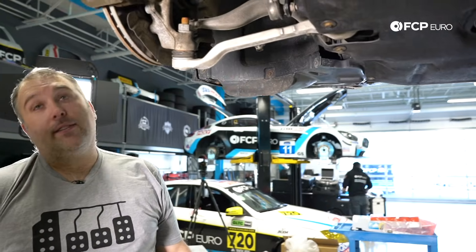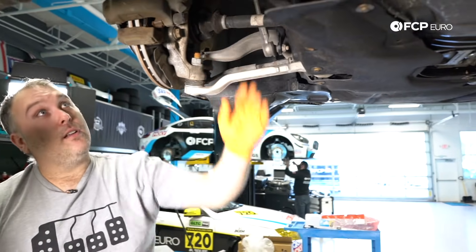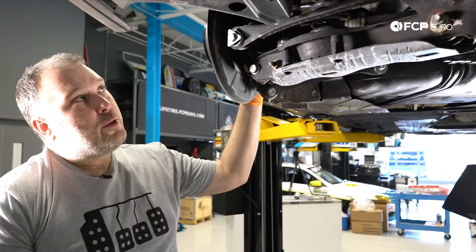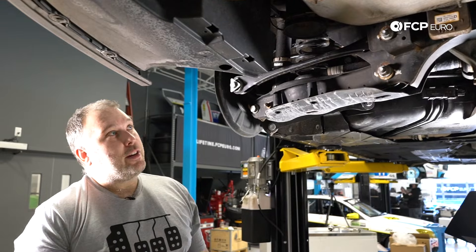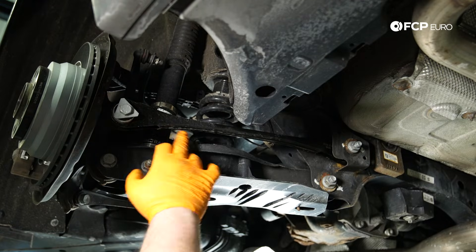That pretty much covers the front suspension. They're relatively the same whether X-Drive or non-X-Drive, and the general layout is pretty much the same — the only exception is the front axle being in position. Let's move to the rear suspension. Whether it's an X-Drive car or a non-X-Drive car, it's all going to look the same — all the same parts, literally nothing different here. In the front everything is basically cast aluminum, but when we move to the rear, everything is basically stamped steel.